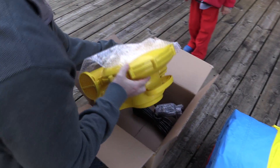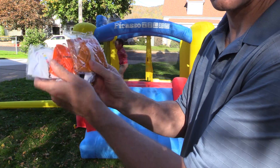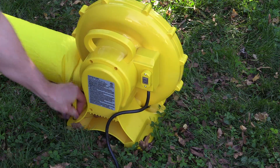Unboxing it, it comes with a heavy duty 525 watt blower, four different types of sports balls, six pieces repair kit, and enough stakes to stake down the house and the motor.